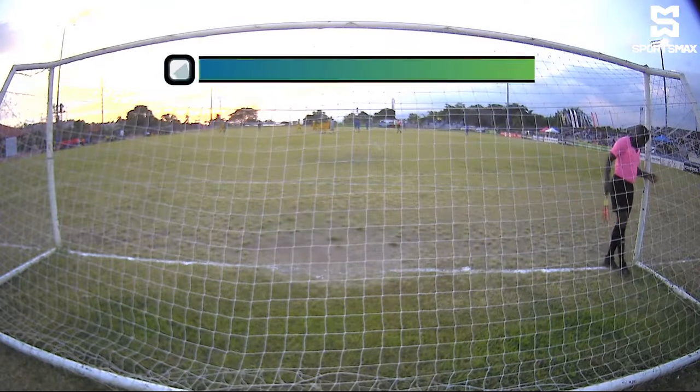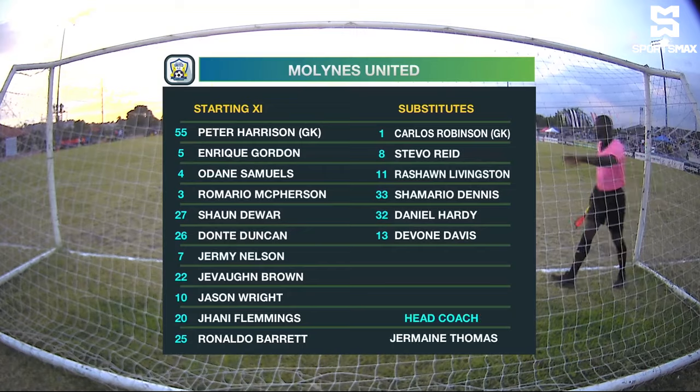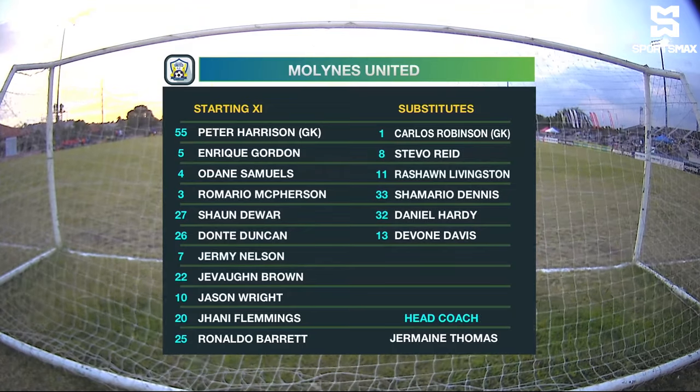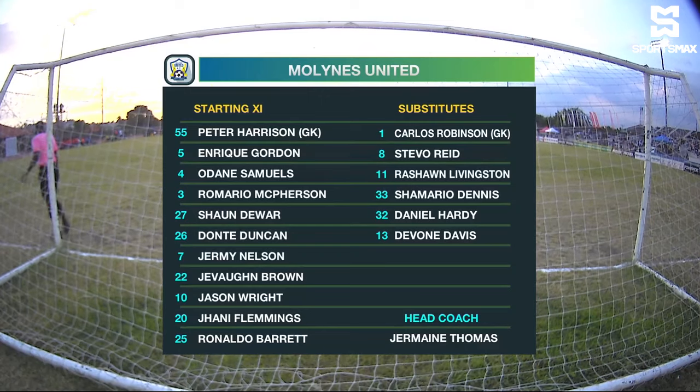Getting ready for the Malines United line-up. The line-up has a 4-4-2. Peter Harrison in goal. Enrique Gordon, Dane Samuels, Sean Douar and Romario MacPherson — the back four.